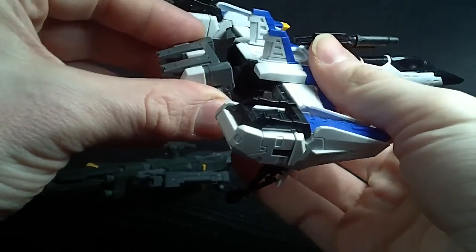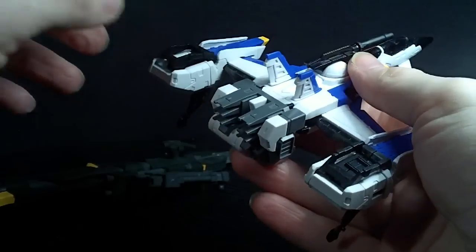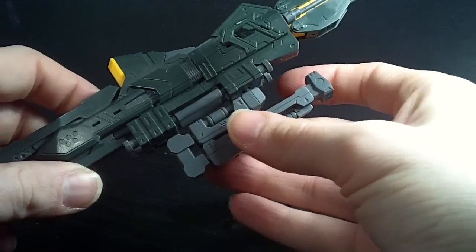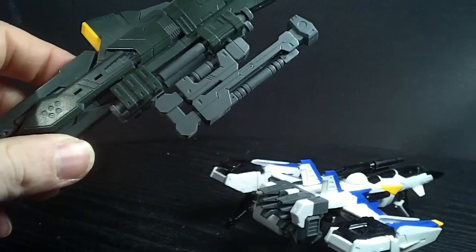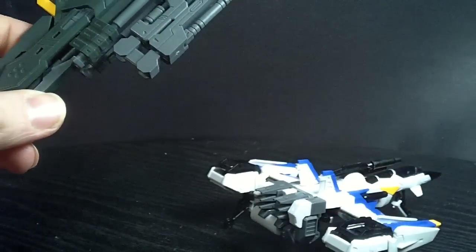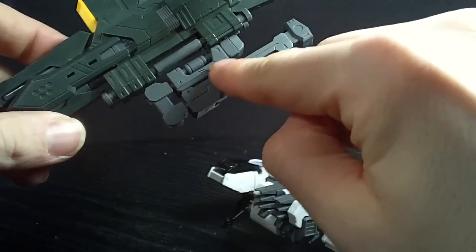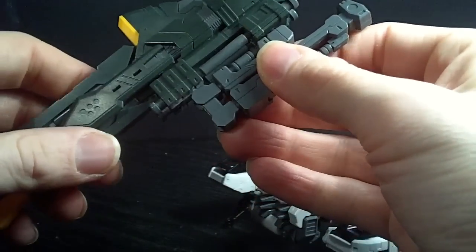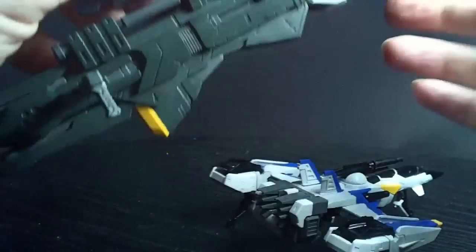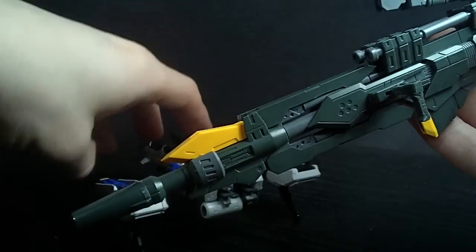The Launcher Pack backpack — you just plug it in. Interestingly, they give you an extra connector. This one is a new connector. The old one is fully articulated with all the joints on it. This one has some swivels, but this whole part here is fused together, which definitely helps so you don't have to worry about it drooping a lot. It will droop, unfortunately, because it's heavy and very big.